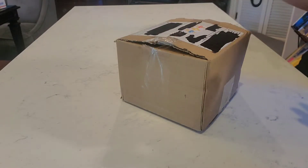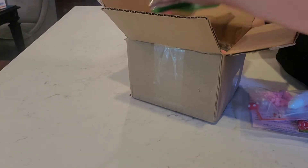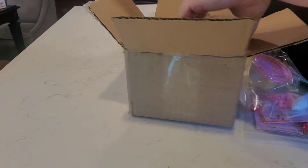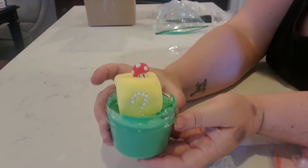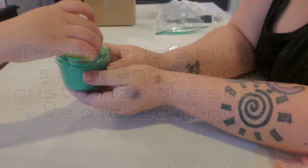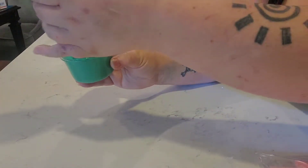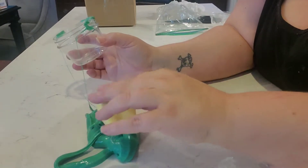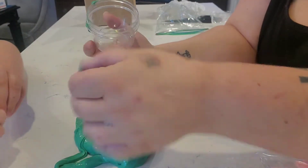I have a special surprise in there — a special slime just for Hunter. So Hunter, close your eyes. Alright, open them. It's a Mario slime and it's a DIY slime! That's a clay piece, baby. Can I have the clay piece please? I'm gonna keep this — I bought this slime for you.